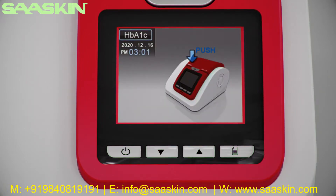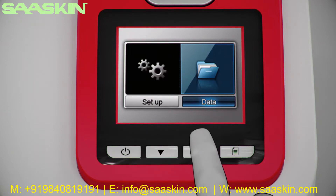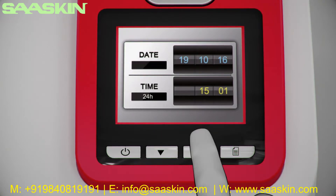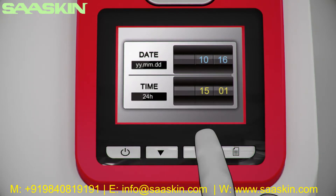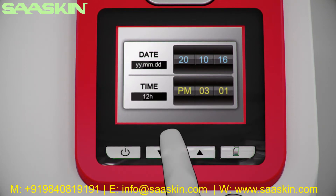The display will show 'Warming Up' until the device is ready, showing standby mode. In standby mode, press and hold the mode button for three seconds. Choose between setup and data mode using the arrow keys, then choose setup by pressing the mode button. Select the date format by pressing the arrow keys and press mode to select the format. Then select the time format using the arrow keys.